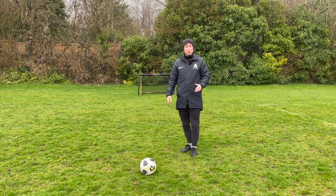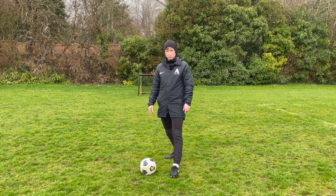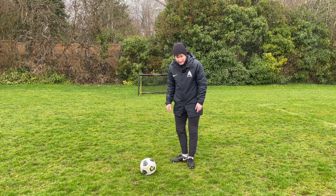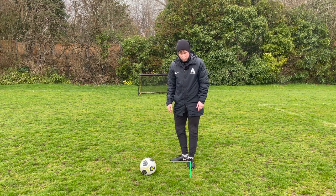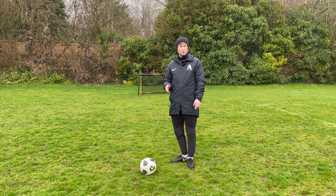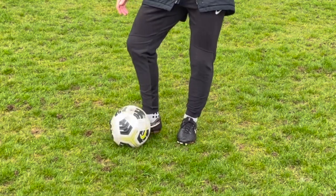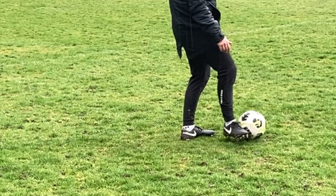First things first, your non-kicking foot has to be planted next to the ball and the toes point in the direction of the target. As you come through the ball with your passing leg, you're almost making an L with your feet because you want your kicking foot, the toes to be pointing at a 90 degrees angle to the side. And as you contact the ball, you're going to hit the middle of the ball and stroke through, letting your foot come through the ball. And that's how you're going to guide the pass.